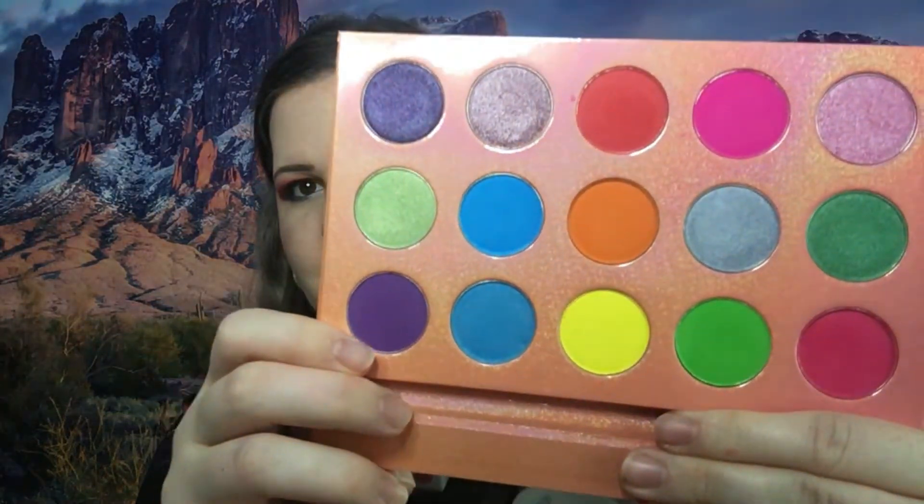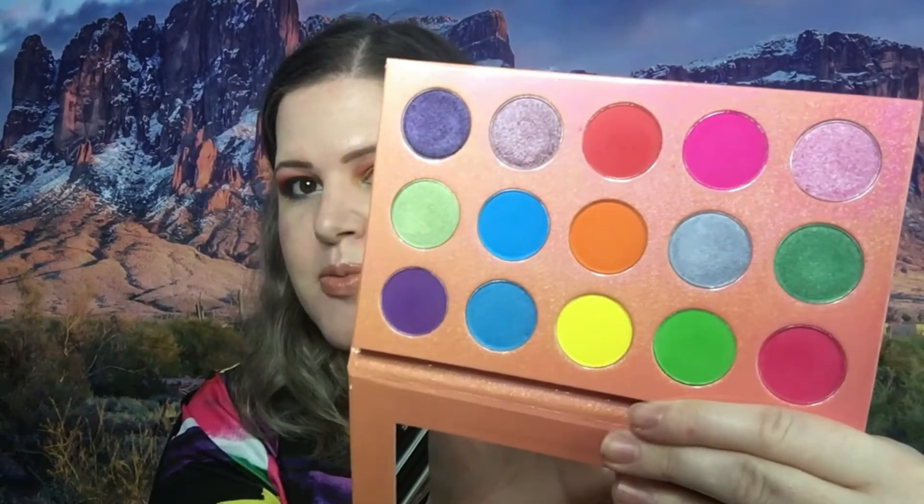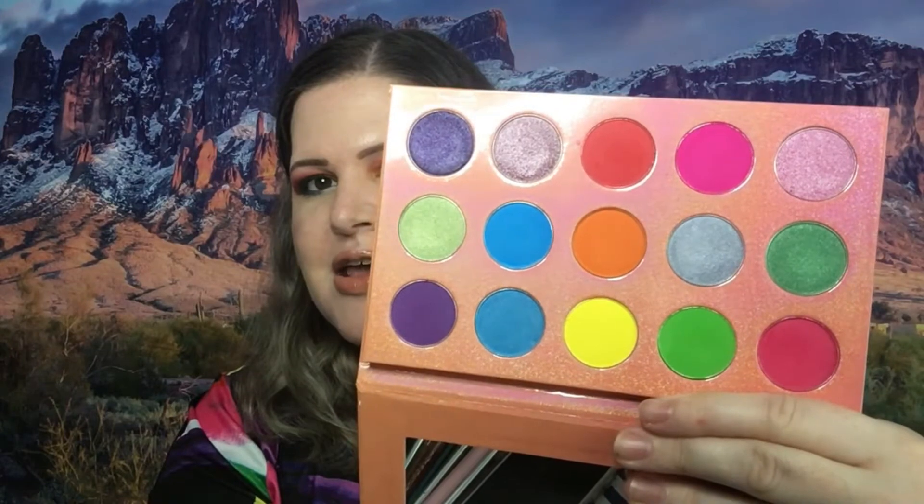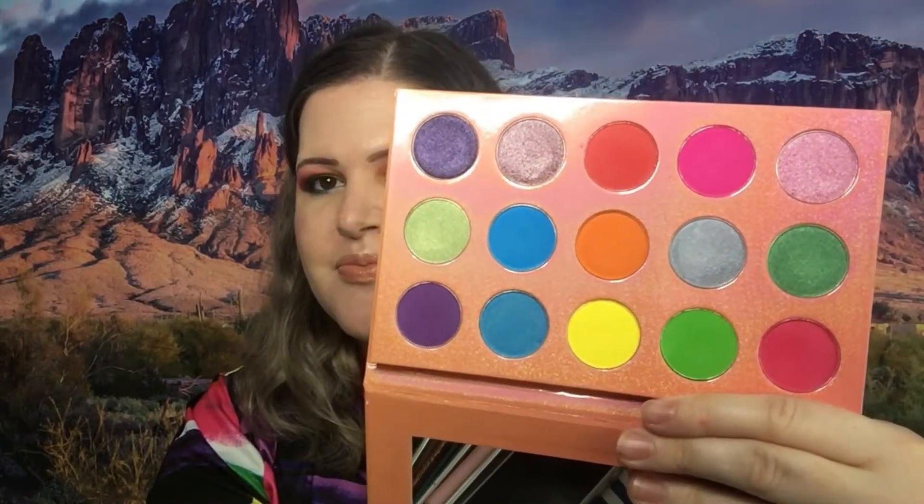Formula: it felt really good, it applied well, it swatched well, and I didn't have a problem blending. It was way more pigmented than I expected, so if you want a pigmented palette this definitely has that. There was a little bit of fallout — some kick-up in some of the foils, which is normal, and quite a bit of fallout in some of the mattes — but I didn't experience a lot of fallout on my eyes when I actually applied it, so that's a good thing.